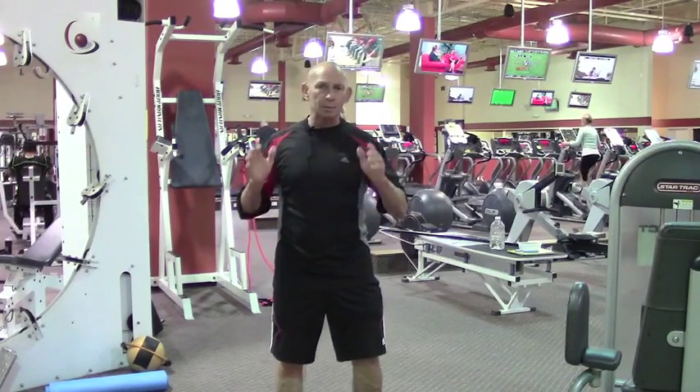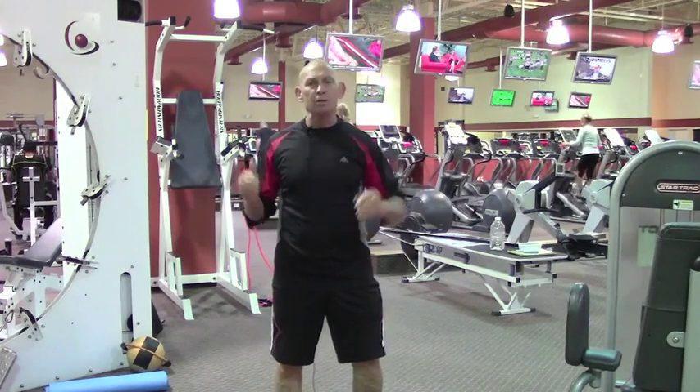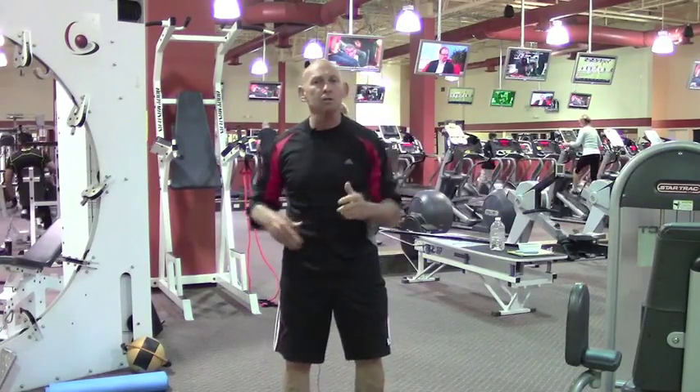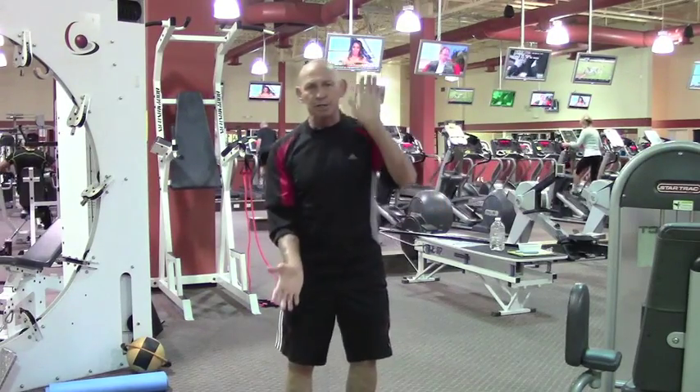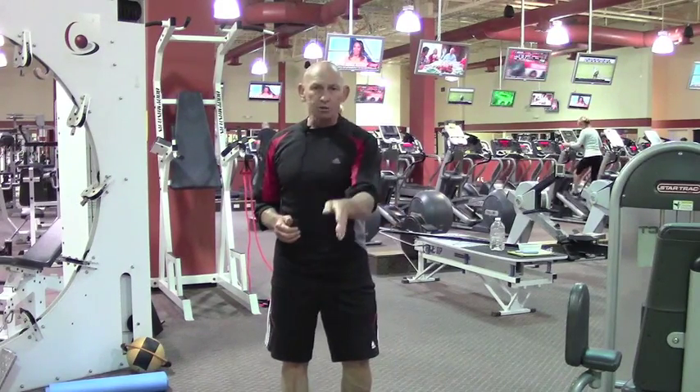What I mean by that is the majority of ab work that I see in the gym is all one plane — crunch, or maybe a knee up — but we're doing exactly the same thing: flexing the torso forward, all sagittal plane.